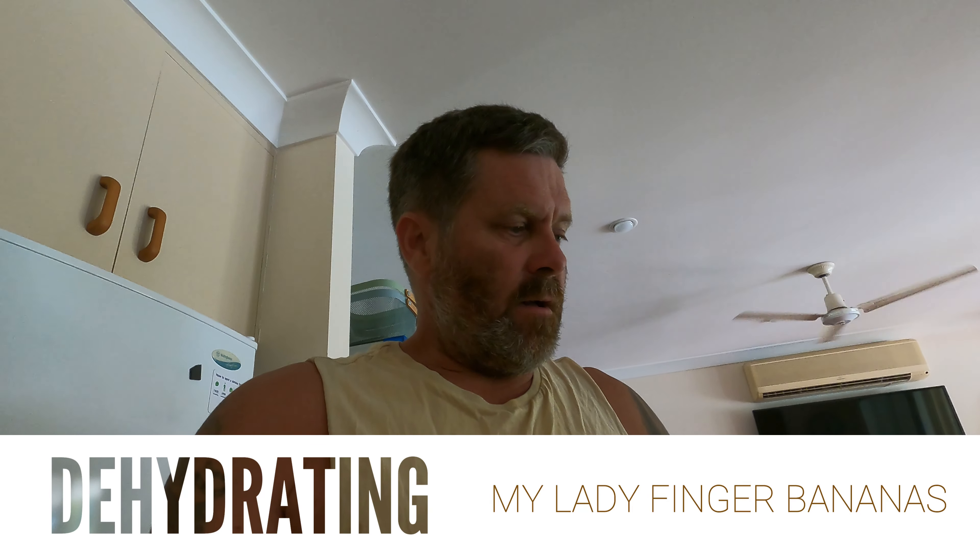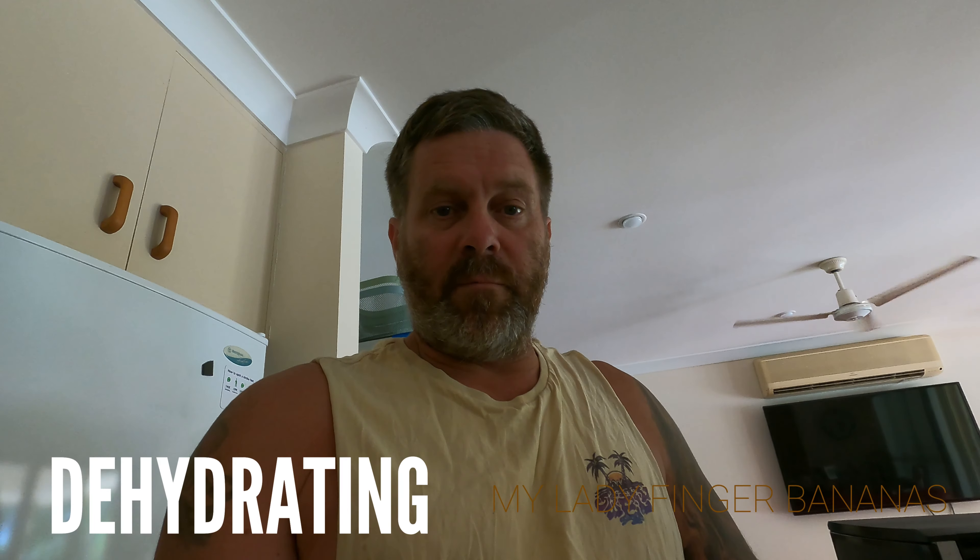G'day everyone, Gareth here from Fraser Coast Food Forest. Something a little bit different today — I do a quick video on preserving some bananas. One way is obviously freezing them, but my favorite treat as a kid was banana chips, so we're gonna do that today. It's very easy — obviously you need a heap of bananas.